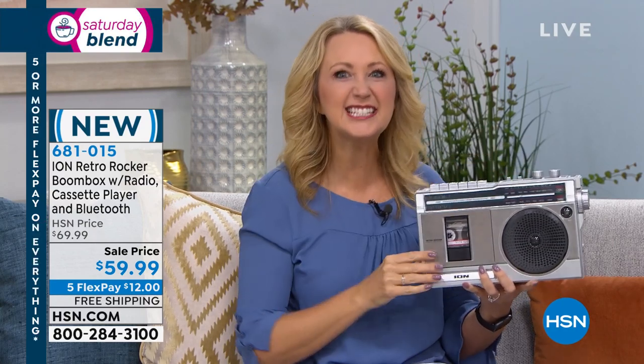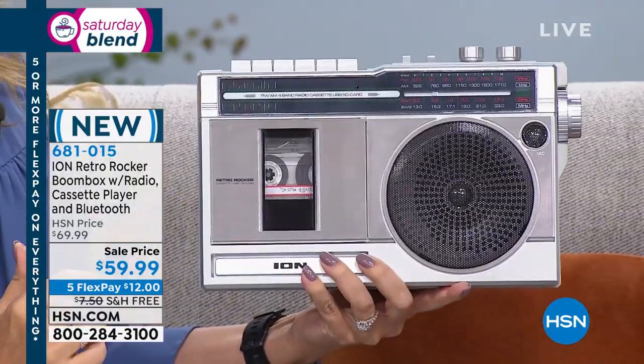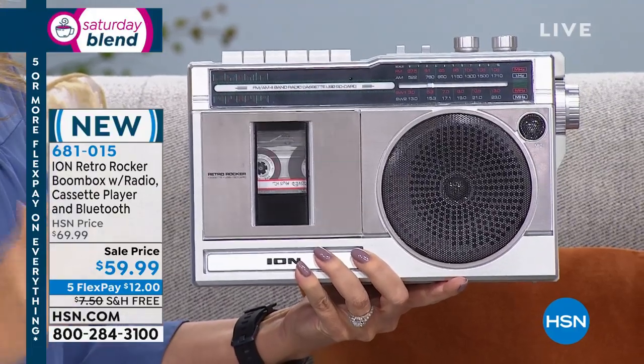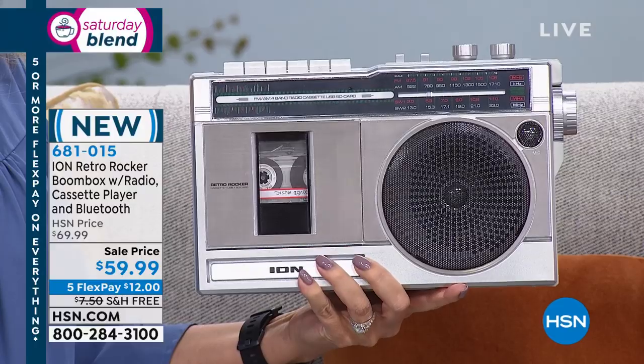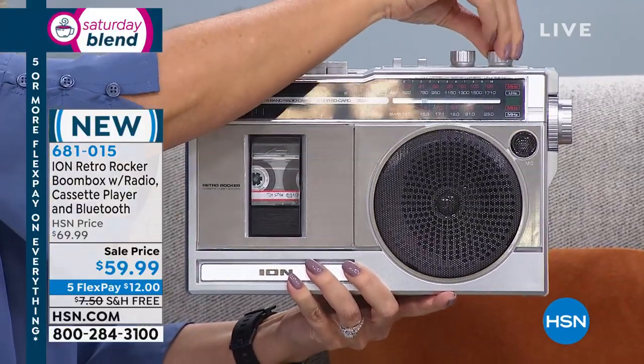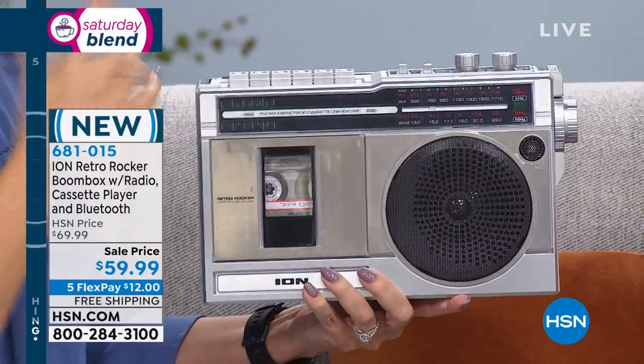Listen to the sound quality — six watts of power, four-inch woofer built right in, full range dynamic sound. It's living up to the boom part. I definitely feel like my heart is thumping with this.